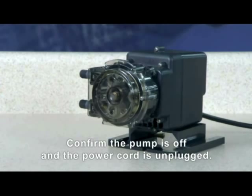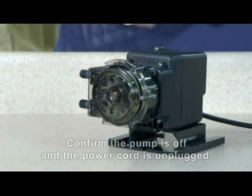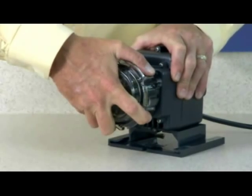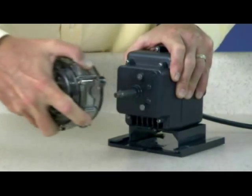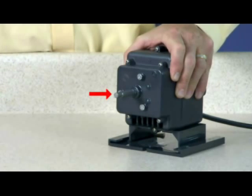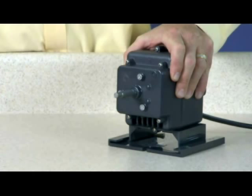To remove the pump head, hold the pump securely, grasp the head, and turn it clockwise until it stops. Remove the tube housing and roller assembly together by pulling it straight out from the pump — the shaft will remain in the pump. Discard the tube housing and cover.